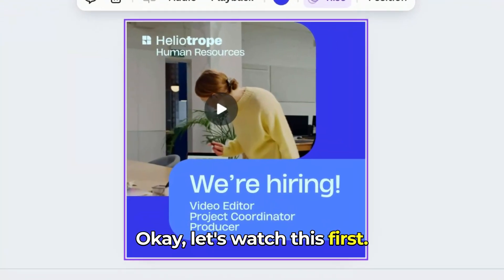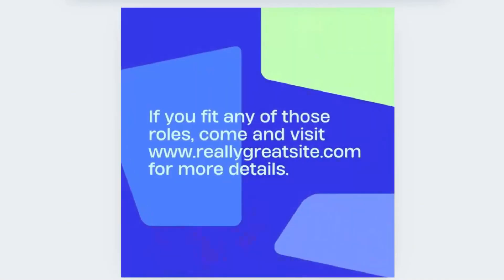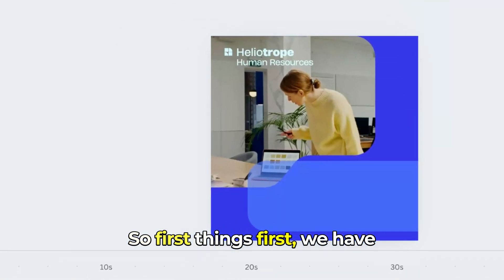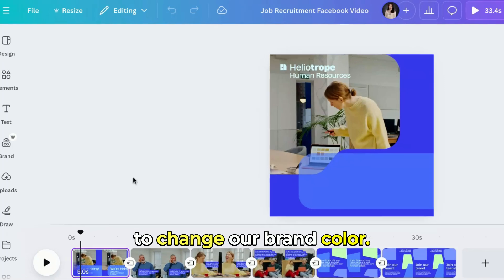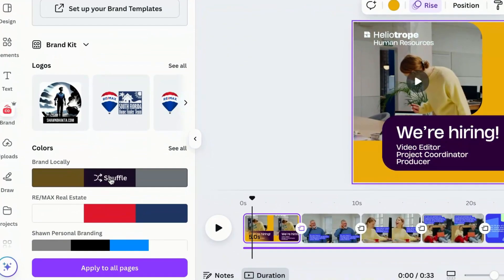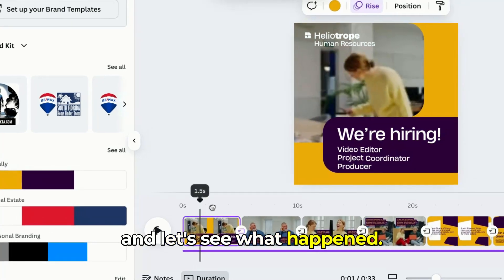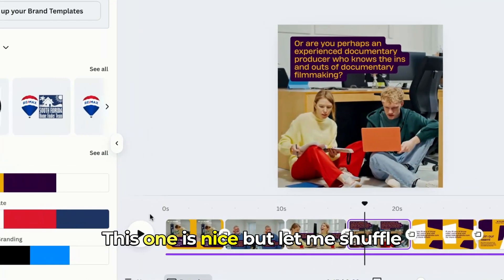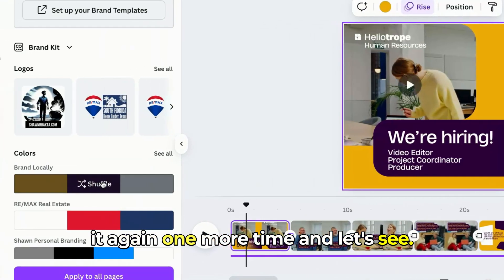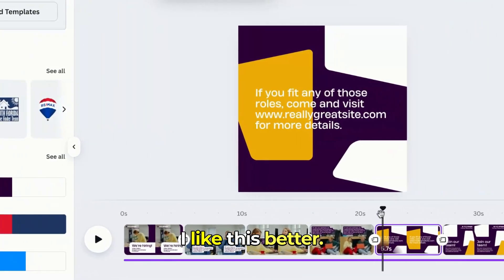Let's swatch this first. First things first, we have to change our brand color. Let's go to Brands, click here — Brand Locally — then apply to all pages and see what happens. This one is nice. Let me shuffle it again one more time. This one is nice too, I like this better.